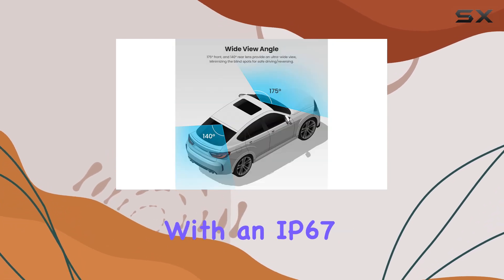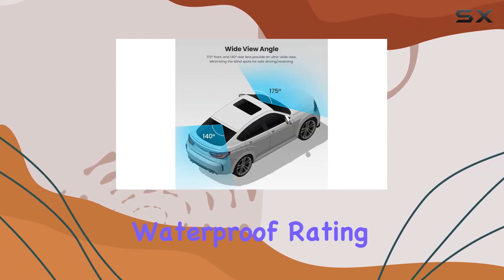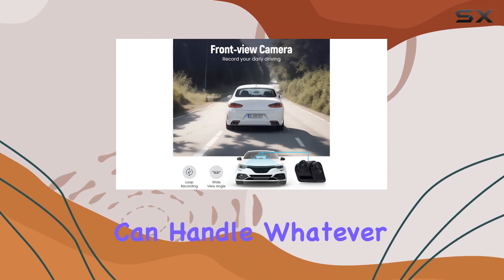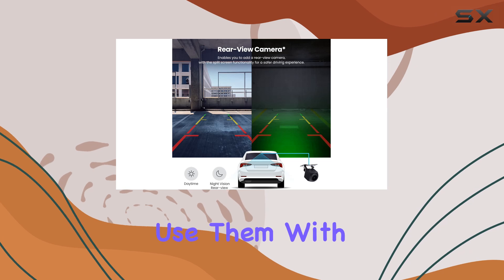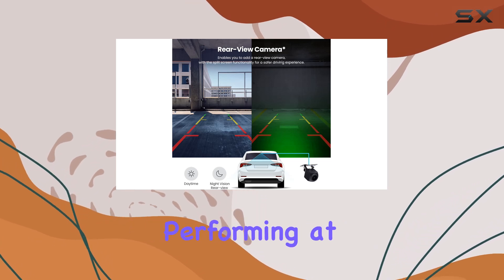And let's not forget about durability. With an IP67 waterproof rating, these cameras can handle whatever mother nature throws their way. Rain or snow, you can use them with confidence, knowing they'll keep performing at their best.